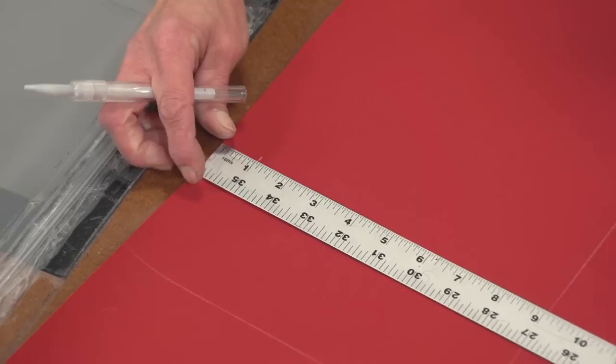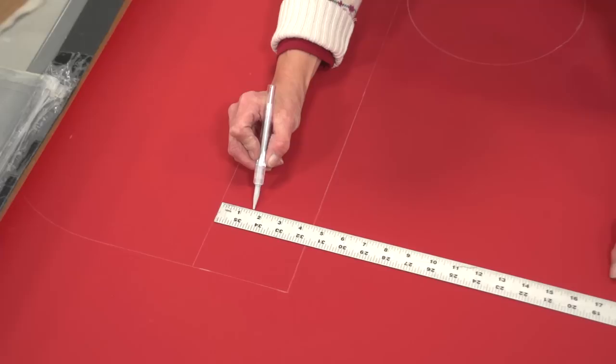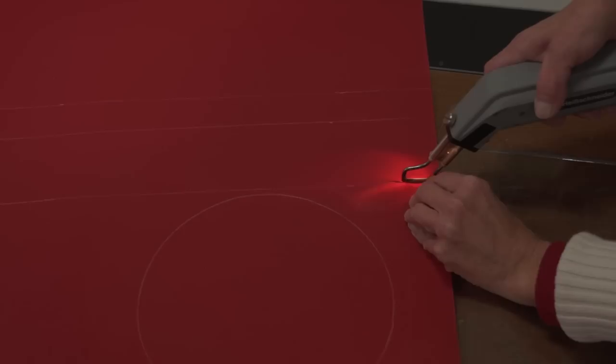Since we will be creating hems on the two rectangles, we will mark a line for a future hem on the fabric now. We will mark one inch from one of the long edges on the cover panel and one and a half inches on the choker panel, then we will strike lines. Next, find the shock cord included in the kit and cut it to the length of the choker plus four inches.